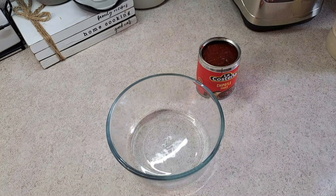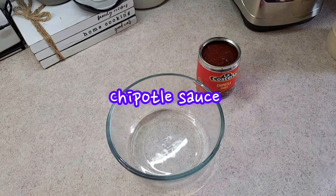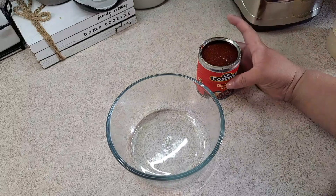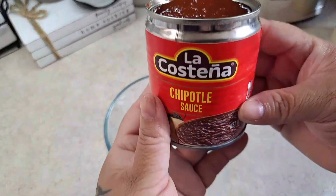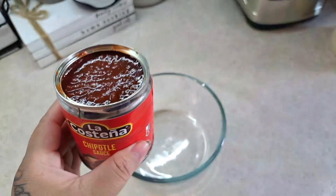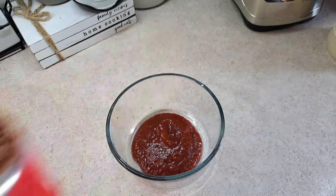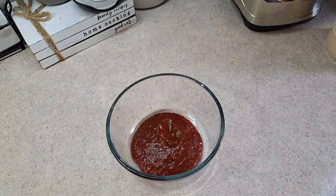I'm using the chipotle sauce, but you could also use chipotle peppers. If you use the peppers, add about two to three if you like it mild-spicy, or just one or two if you don't want it too hot. Since I'm using the sauce, I'll just add a little bit into the container — we like it spicy, so that'll be perfect.